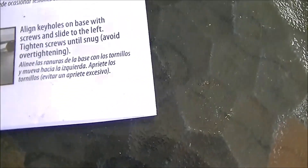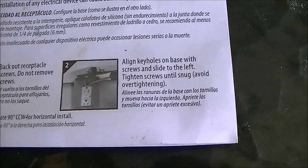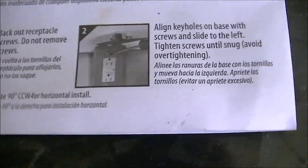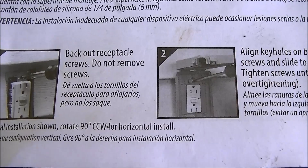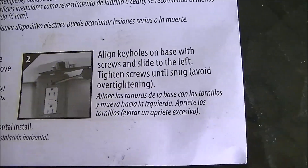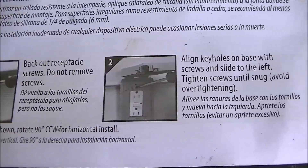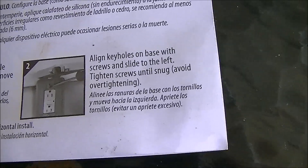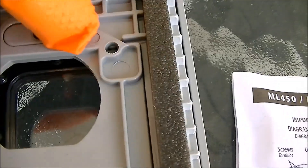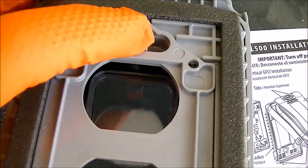On the back, make sure you see that this is something you need to keep track of. What they're telling you to do is don't remove the screws. It comes with screws, and I use the screws that came with my outlet. What you want to do is put those screws through this hole and this hole, and then slide it — that will engage this part of it.